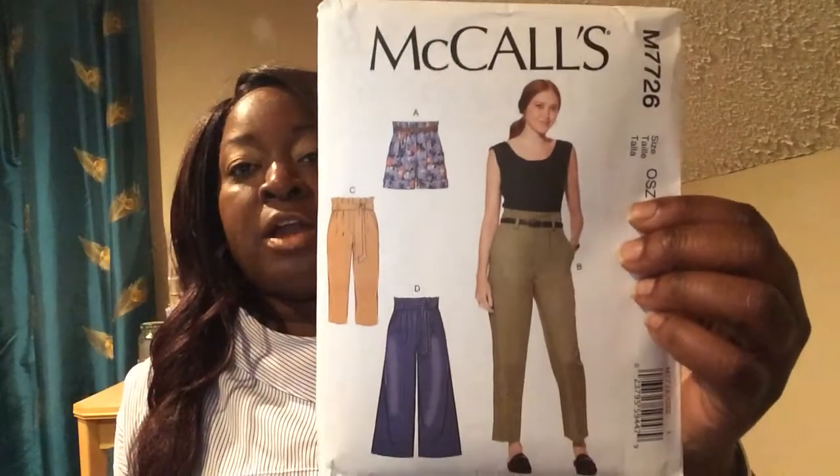This first one is number 7726. I follow Brittany J — she's another YouTuber here who makes beautiful pieces — and she did a sew-along for this pattern. I think she does a great job, but I didn't find this pattern to be easy. Yet it clearly says 'easy' right here on the back at the top.